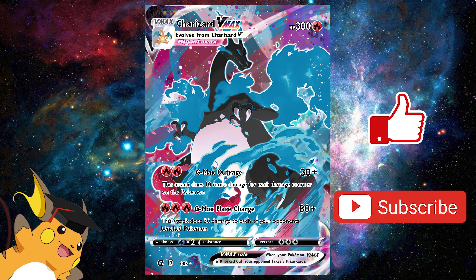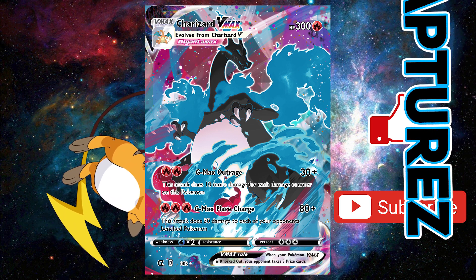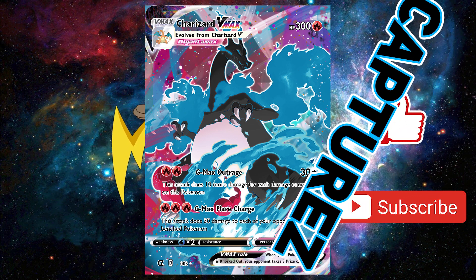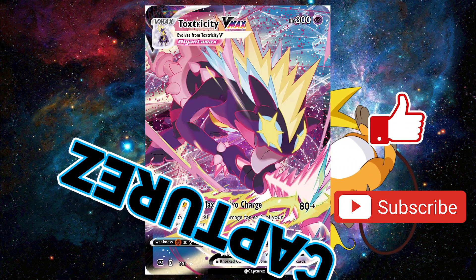Welcome back ladies and gentlemen, it's your boy Captures here and today I have a brand new tutorial video. In this video I'm going to show you how to make your own custom Pokemon Gigantamax card from scratch.